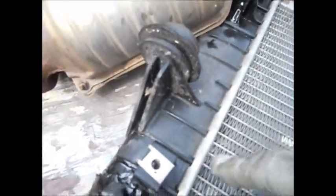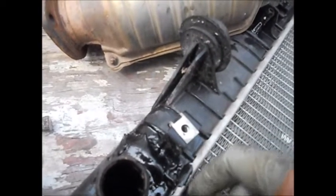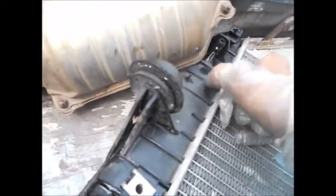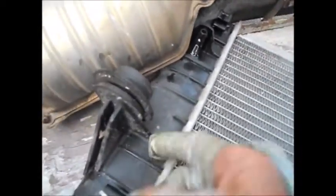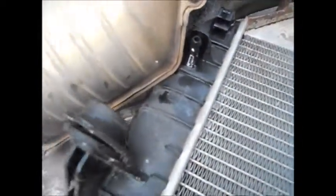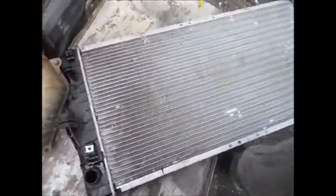You can see the crack right there near that seam, and it actually cracked right here too. Yeah, it cracked pretty bad — looks like it cracked there as well. These plastic radiators aren't all they're cracked up to be sometimes. Now I just need to put the new one in.